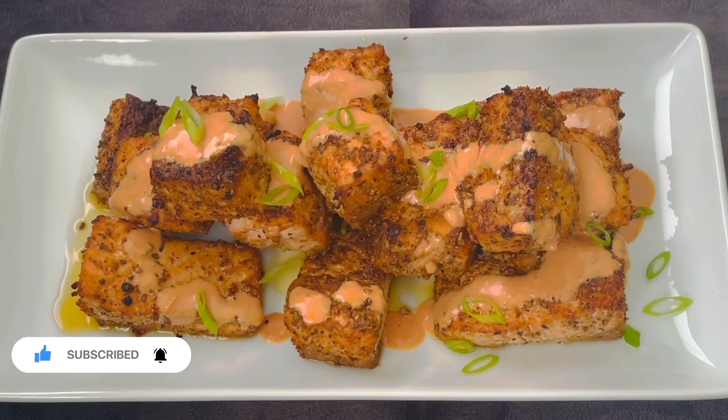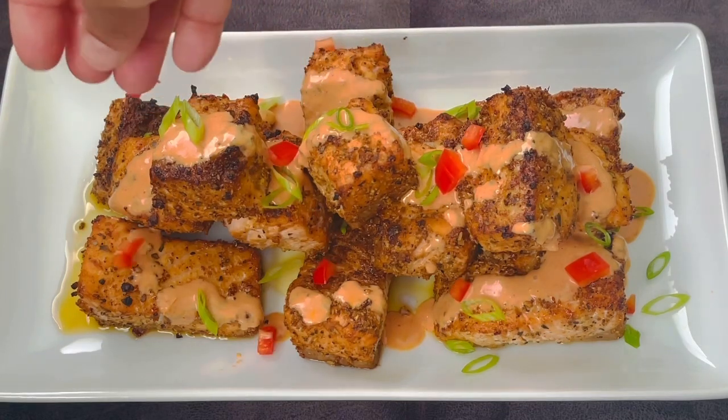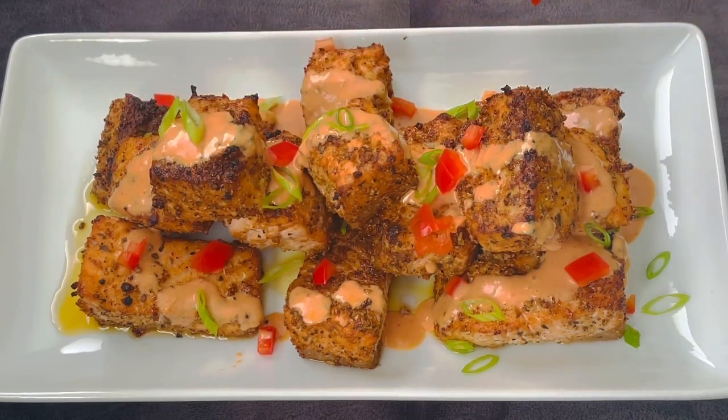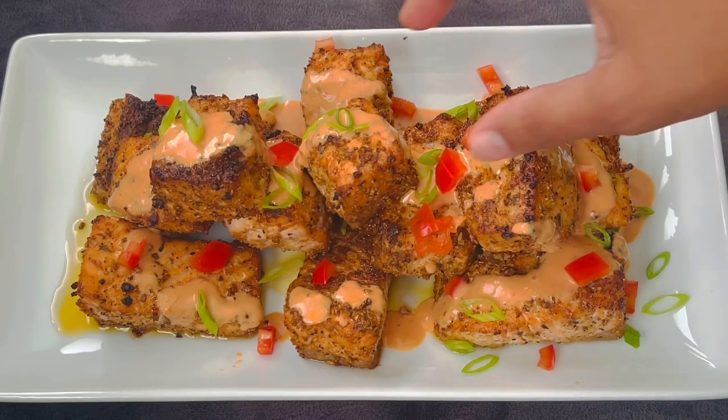Salmon is rich in long-chain omega-3 fatty acids, which have been shown to reduce inflammation, lower blood pressure, and decrease risk factors for heart disease. So join me in the kitchen and let's prepare these delicious firecracker salmon bites.